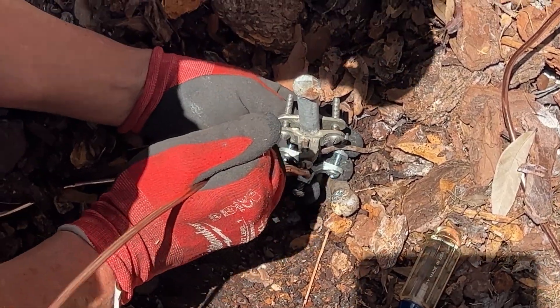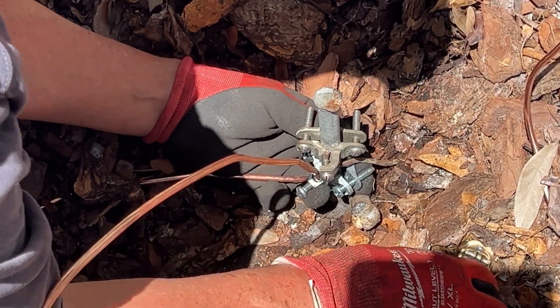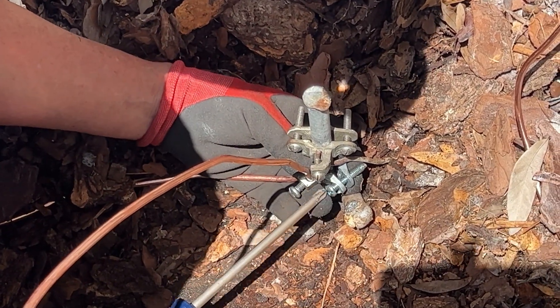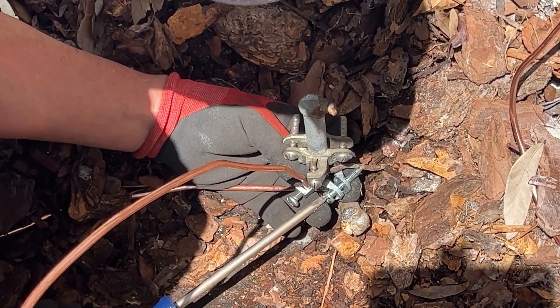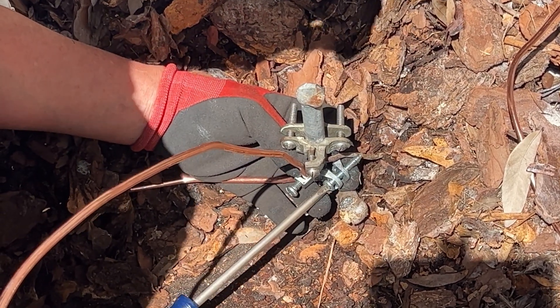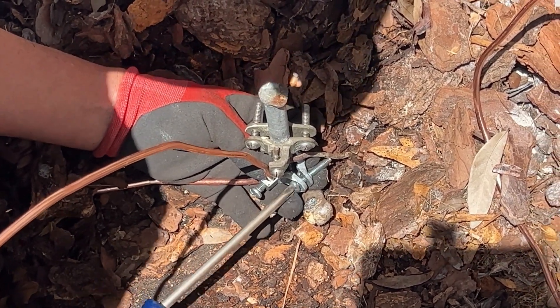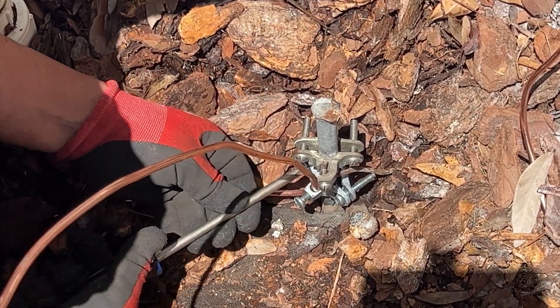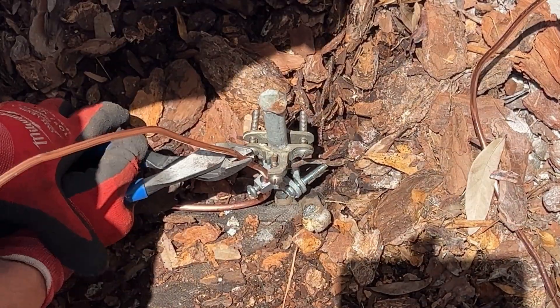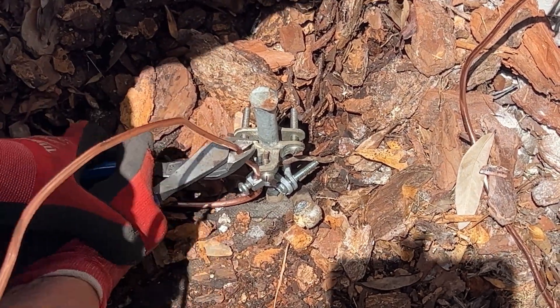The final job for this activity was to bond the shack ground rod to the house electrical system ground rod installed many years ago when this home was built, and that's what you see me doing in this video. This is the house ground rod associated with the breaker box just on the other side of the wall in the garage, and this is me bonding it to the shack ground rod which I just pounded into the ground with that demolition hammer.